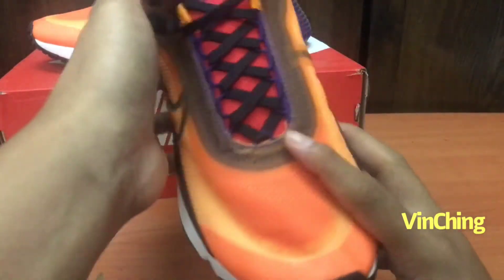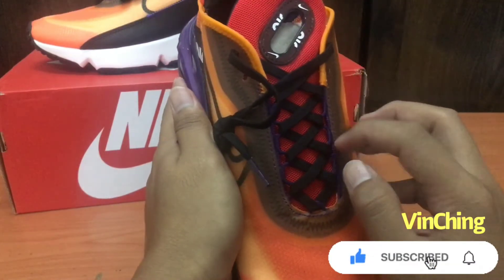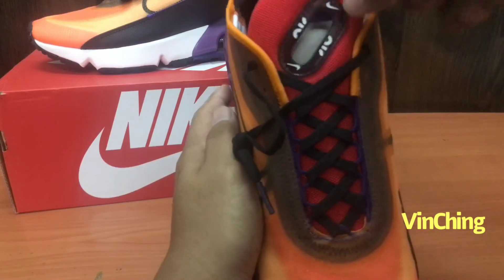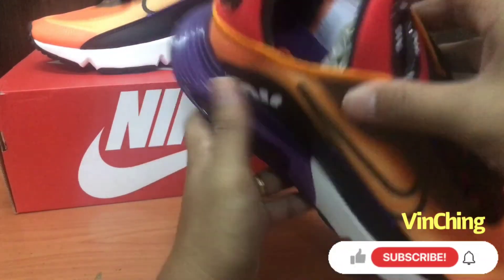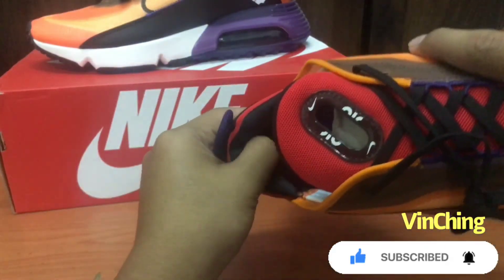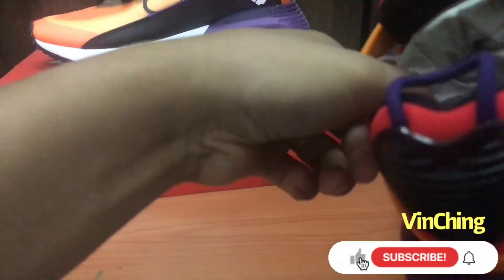Sa taas, eyelet niya, tela na nakatahi. Mesh pa din yung sa tongue niya. May butas dito. Sa loob may nakalagay na 2090. May support yung kit, padded din sya so malambot.